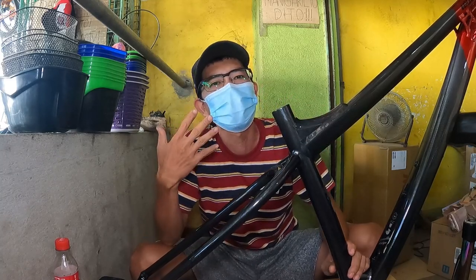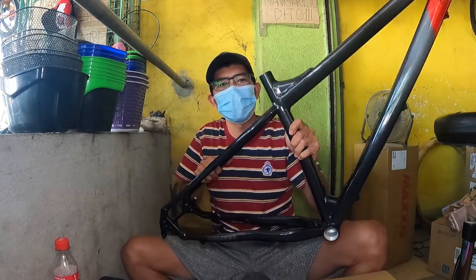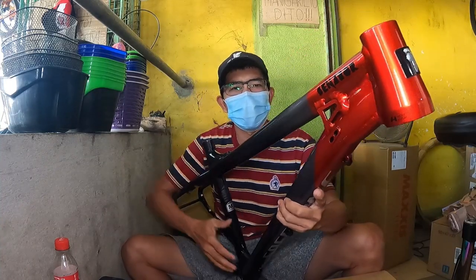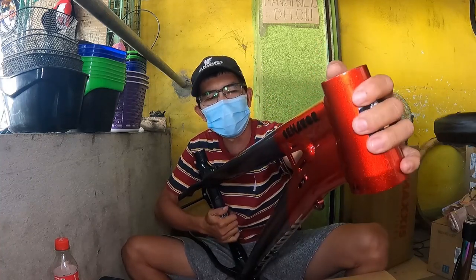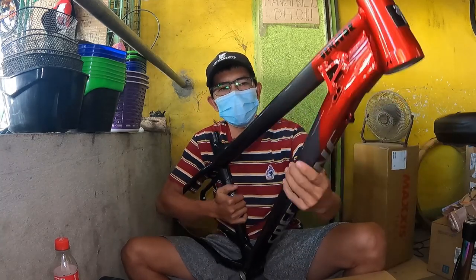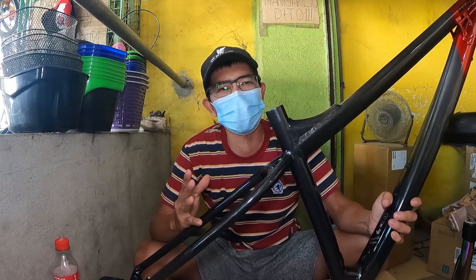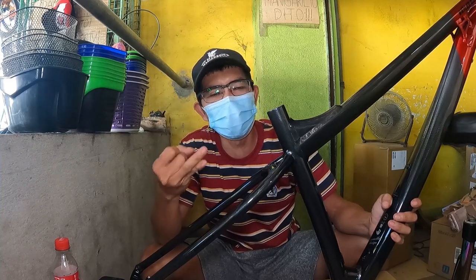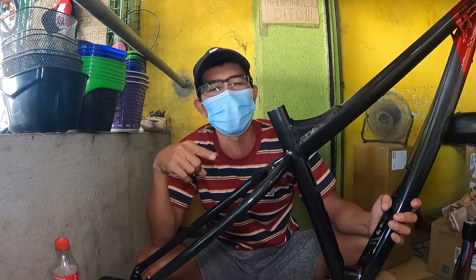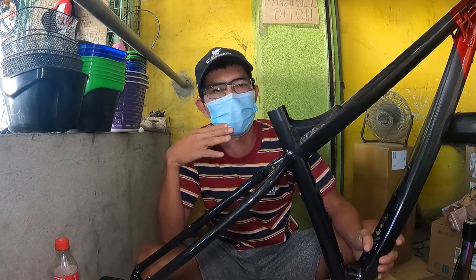Mayroon color variant ito guys. Mayroon silang blue, sky blue, saka red. So, ang hawak natin ngayon ay yung red variant. Ang kulay na pagkakaiba lang nila ay itong harapan — eto lang ang papalitan mong kulay, magiging blue o kaya magiging sky blue. Then the rest, magkakamukha na siya ng kulay. Sa sizing naman, available siya sa small, medium, and large — pwede nyo isukat. And guys, 29er ang ating frame. Simulan natin ang ating frame check.